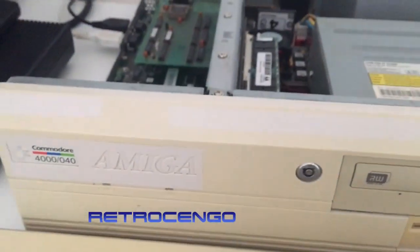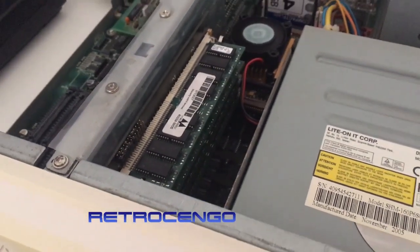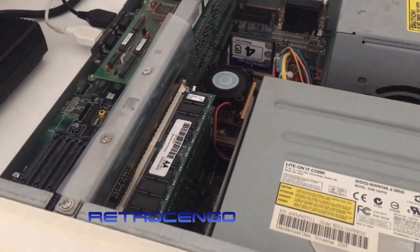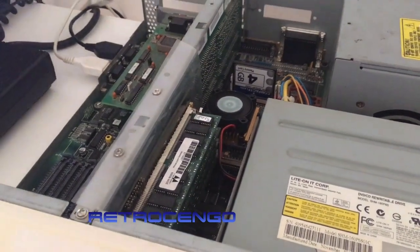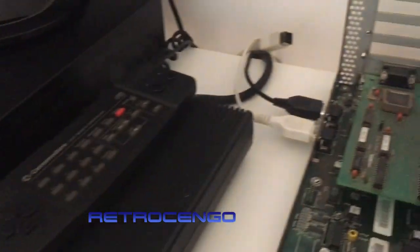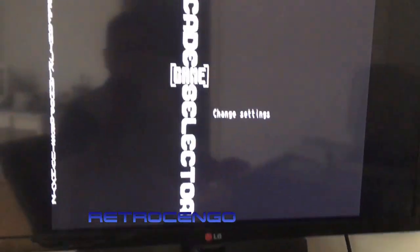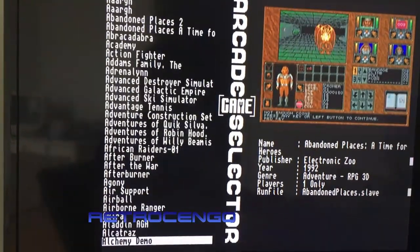Let me just reset the machine now. This one has 128 megabytes of fast RAM, but the one Mike is maybe going to buy has 32 megabytes of fast RAM. To be honest, I don't think you can feel any difference between them. This one also has a scan doubler. Alright, let's enter the games — Alien Breed.